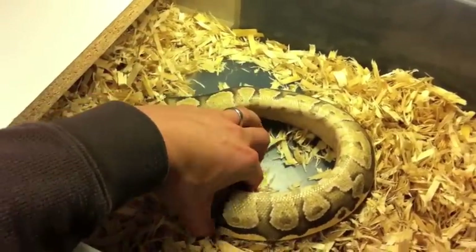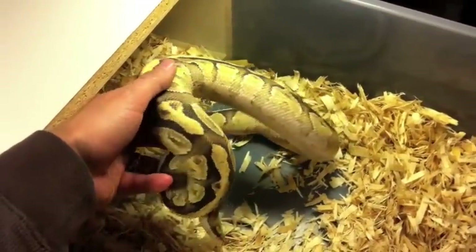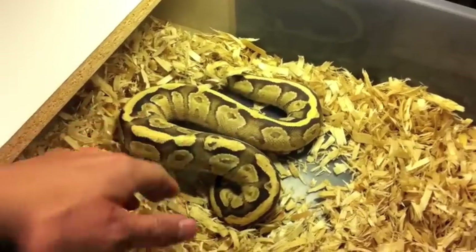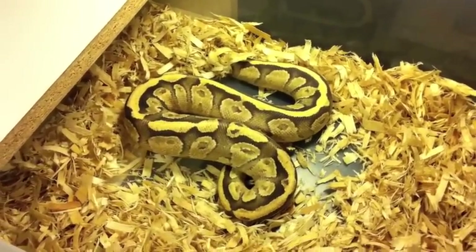He's got the Super Vanilla colors. Of course, he's got the Mojave pattern throughout, and these things are amazing. As babies, they look almost purple, and then as they age, you can see all the cream colors and the yellows coming into it.